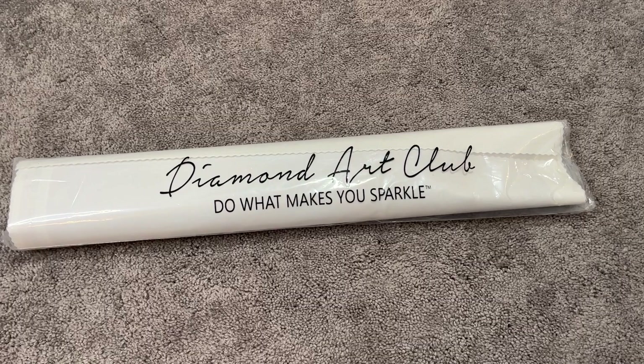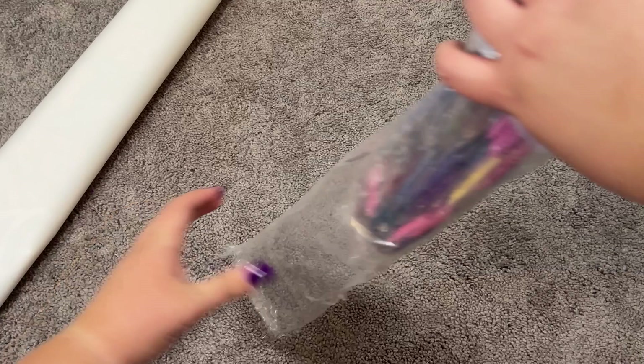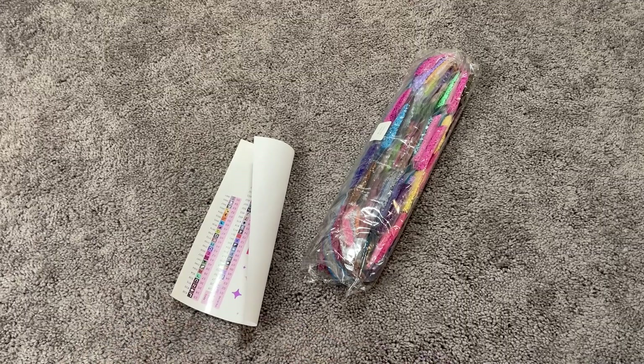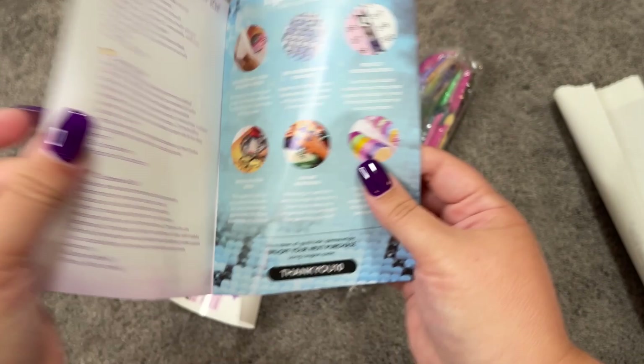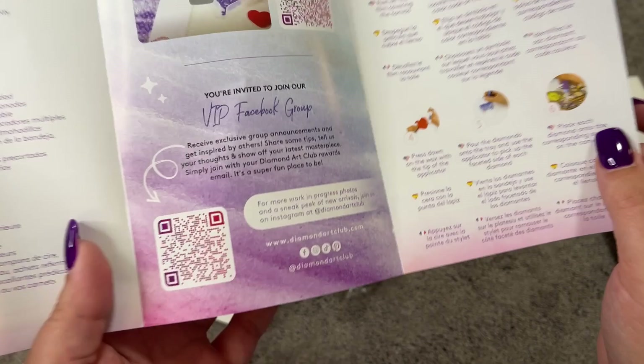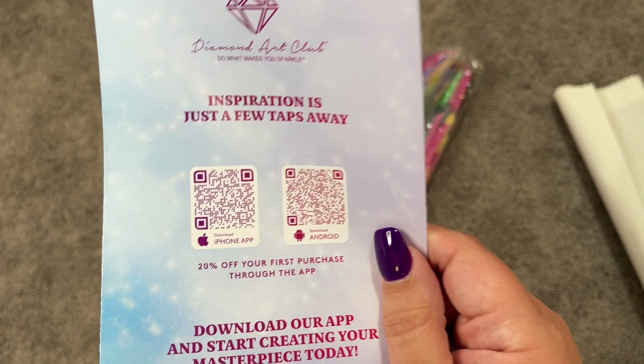Let's take a look at what we have inside our dust cover bag. The colors in this kit — I don't even know. First off, we have our Diamond Art Club welcome booklet. There's a link here with a QR code to the VIP Facebook group, feel free to check that out. Also step-by-step instructions and some QR codes, whether you have an iPhone or Android, to their app. If you have never purchased through their app before, you get 20% off your first purchase — so that is a great deal.